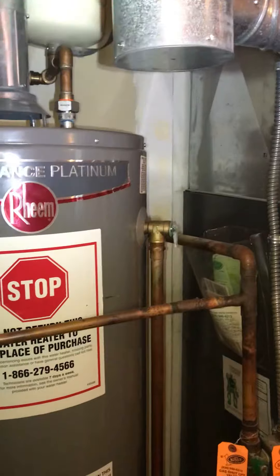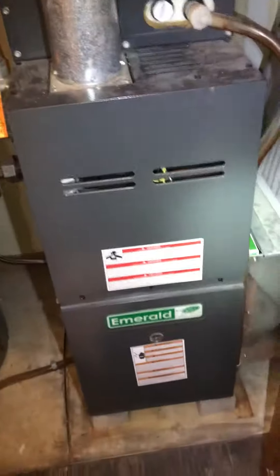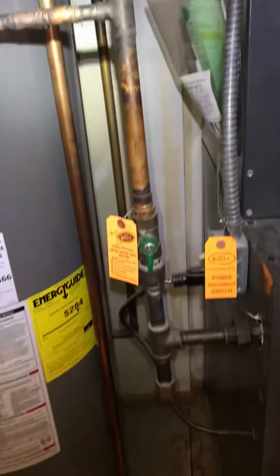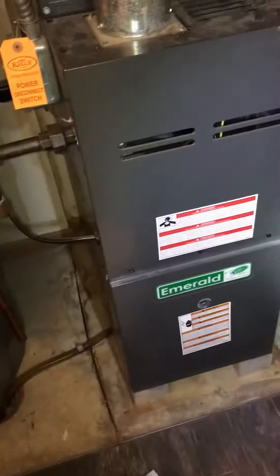We'll need a swivel tee — three-inch for the water heater, four-inch for the furnace. We've got the gas shutoff right here. The furnace is 14 inches wide and we've got about 10 inches to play with to give some clearance with the water heater. You can see the drain is close by.